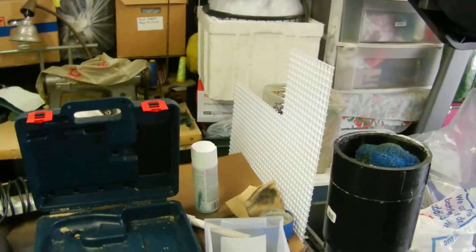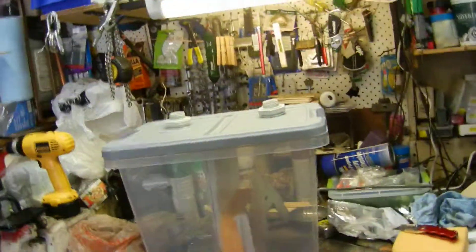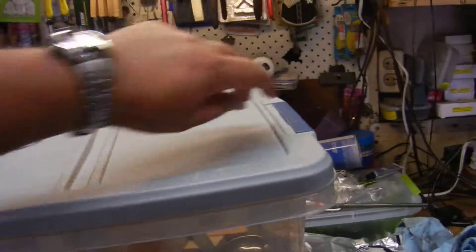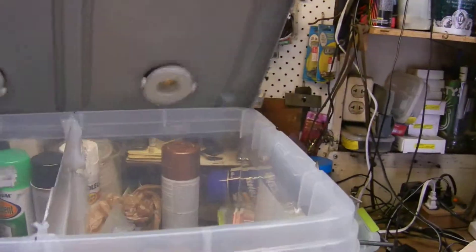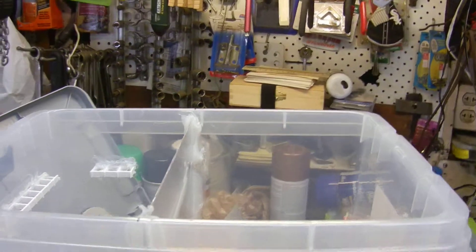Hey everybody, this is Hoser. I'm just gonna give you a quick update on my pump. This is gonna be my new DIY sump filter. I went ahead and bought this hefty thing that I was just about to give up on, and I'm gonna give it one more chance. I haven't even installed it yet.